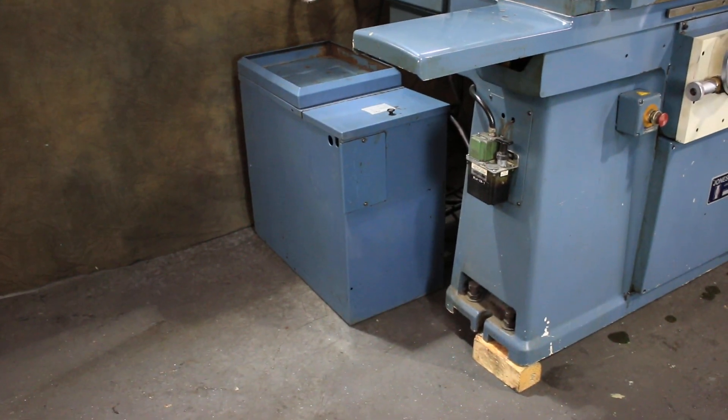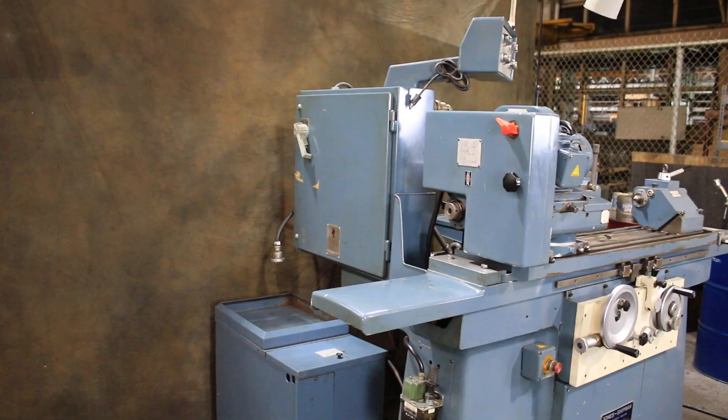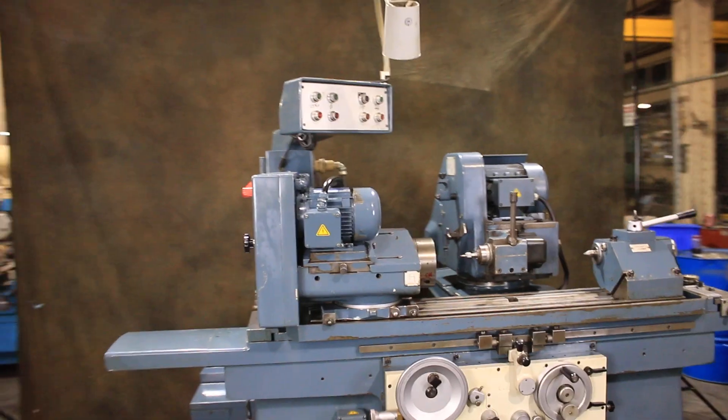So there you have it — that's the Jones & Shipman. We do have lots of other machines to look at on our website, not just this one, so feel free to look. Thank you very much.